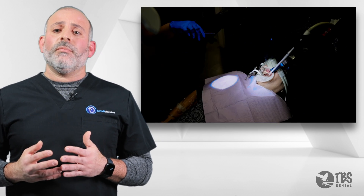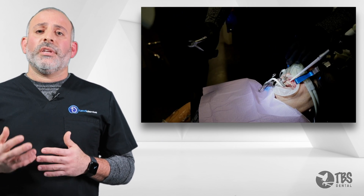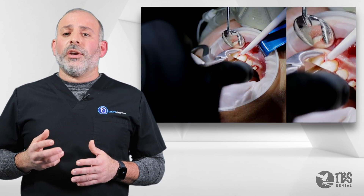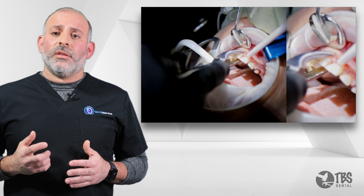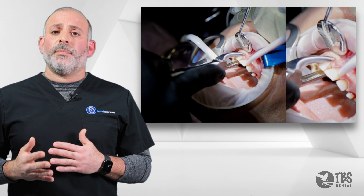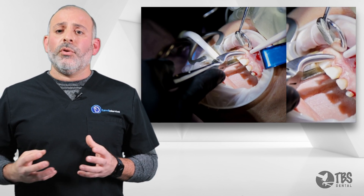After using the Elvatome, we can simply pick up our Fring's forceps and then providing slight rotational movement with a comfortable ergonomic grip, keeping our finger on the hinge to be able to provide deeper and deeper access into that periodontal ligamental space, expanding the bony housing.